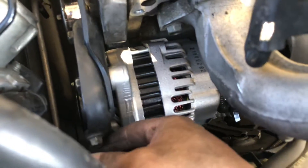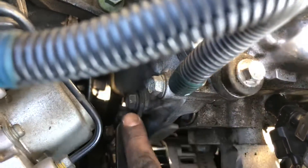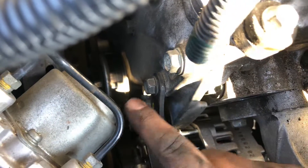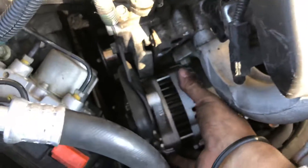This is the belt tensioner right here — loosen that up first and that'll release the belt. Then you've got another two bolts — one and two — holding the bracket. Remove those and take the whole bracket out.